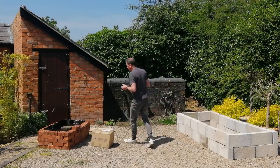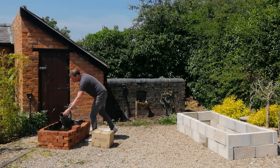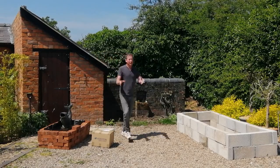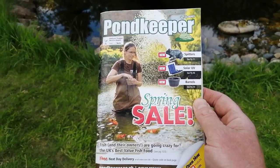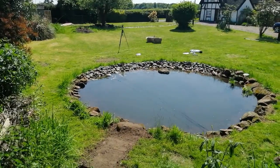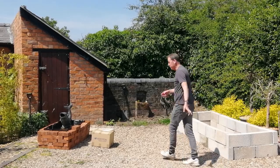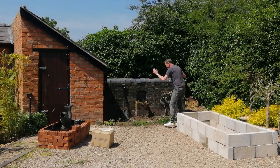The bronze fish will provide oxygen for the goldfish — this is going to be a goldfish pond. Pond Keeper were very supportive when I did my wildlife pond; they supplied lots of advice and have a helpline. That previous pond had no fish, and I'd like some goldfish in my garden, so that's why I'm creating a goldfish pond here.